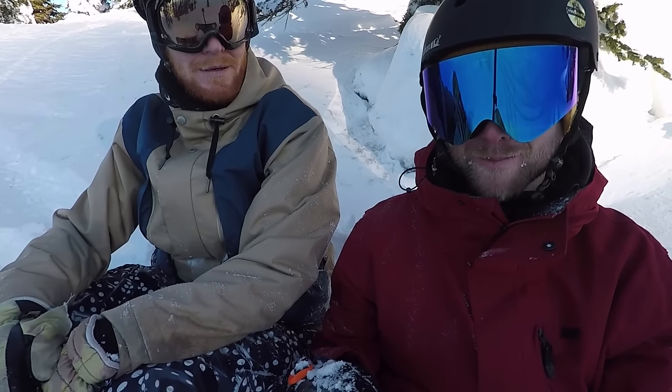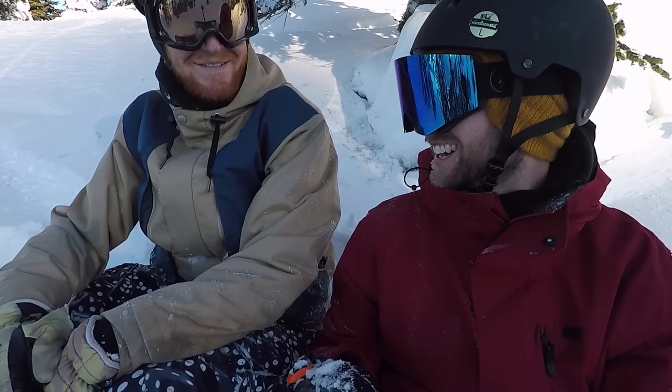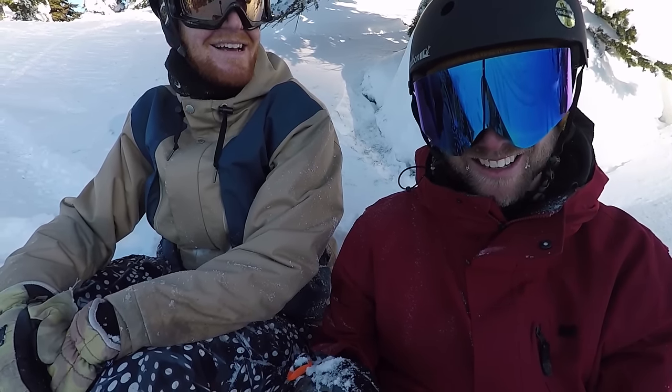I can definitely remember the first time I saw myself on camera snowboarding — it was terrible. Me too. I still look terrible.